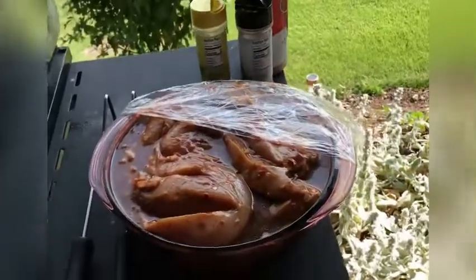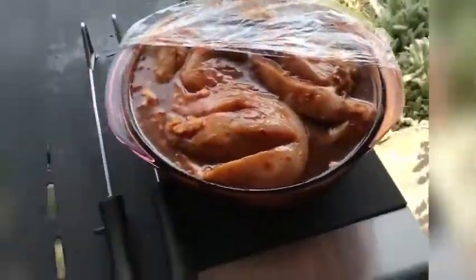Okay guys, we're going to start now to barbecue. After marinating this last night, now we go up in here.